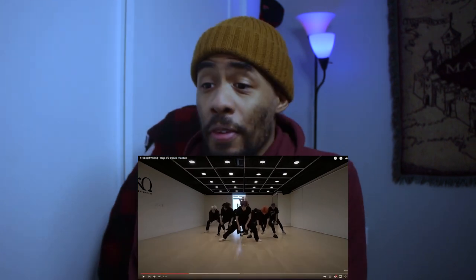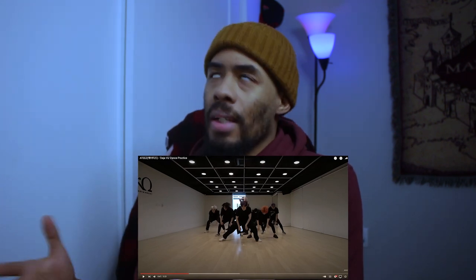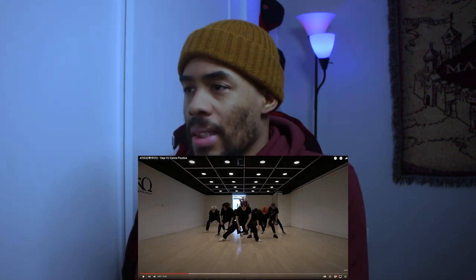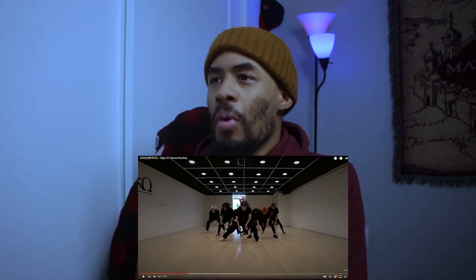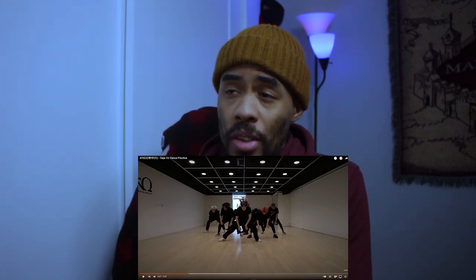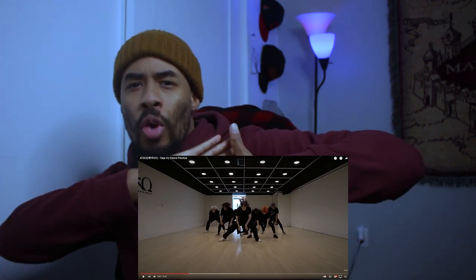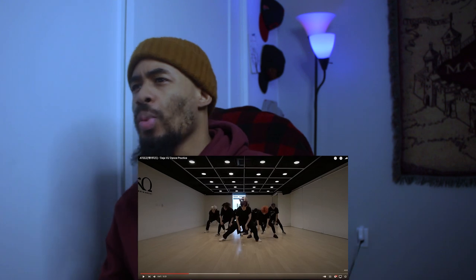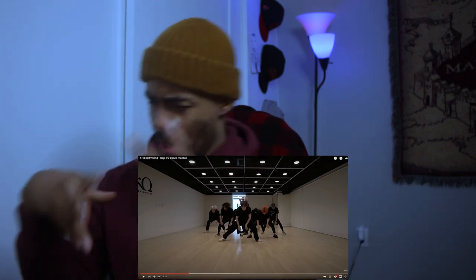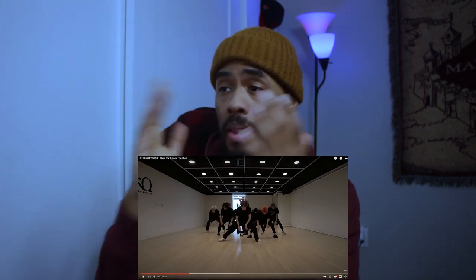So for me, the first 47 seconds — real smooth. I love the outfits that they ran with, the all black, and listening to the music in the back, it definitely matches. But the choreography is really more expressive. When I say expressive — instead of things being hard-hitting like Krump, which comes with pow pow, expressive means more with the hands and really getting a feel of that. And that's what I see in this choreography as I'm listening to the music.